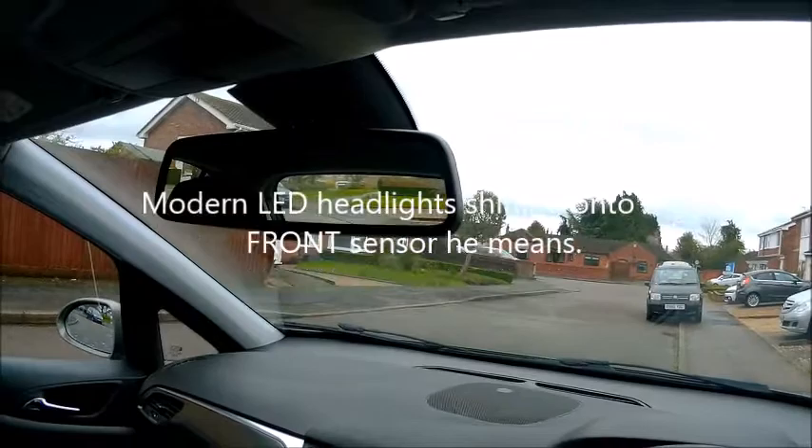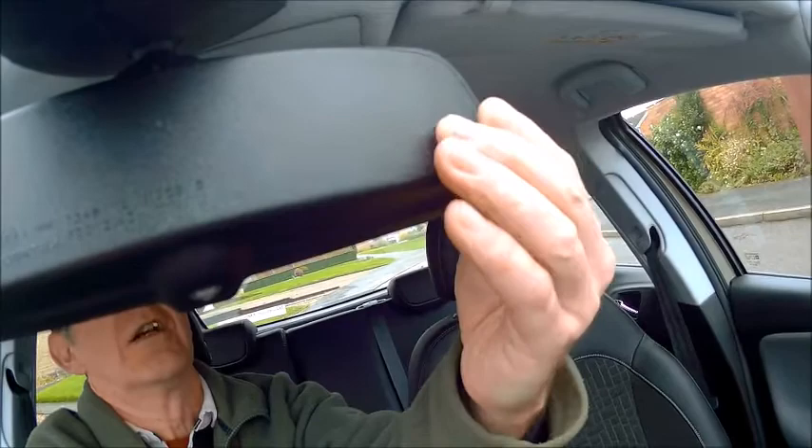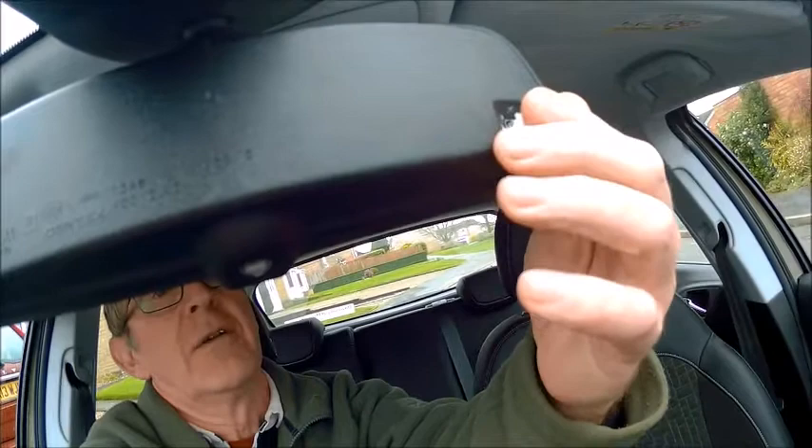So what I've done — probably what you've already seen — is there's a tiny little piece of blue tack. It's stuck at the bottom carefully, and all I do is just roll it into the hole like that, gently. So that it blocks the light, but it doesn't stick all round the hole — just at the bottom — so that if I want to take it out again, I can just roll it back down again. So that's what I do.